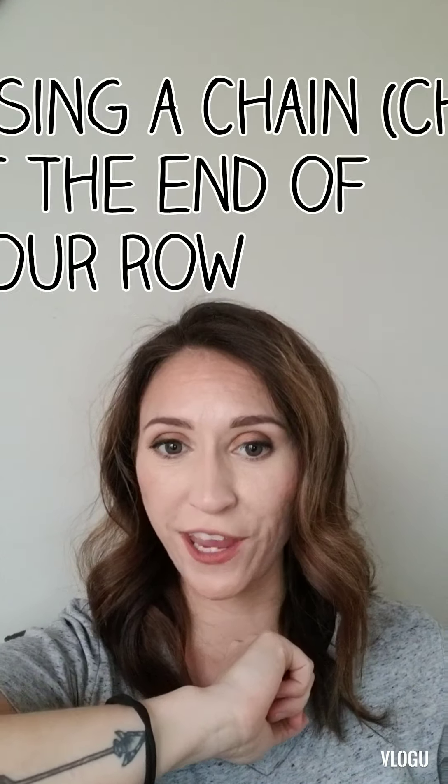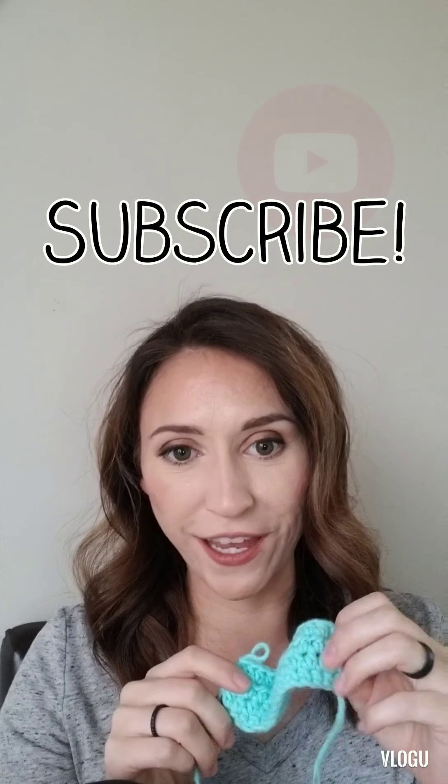Today we're going to talk about why you should use a chain at the end of your row versus not using a chain at the end of your row. When we use chains at the end of our rows, we end up with nice, beautiful, straight edges, which is what we want to see. When we don't use chains at the end of the row, we end up with rounded edges, which makes everything harder. So let's learn how to use a chain at the end of our row.